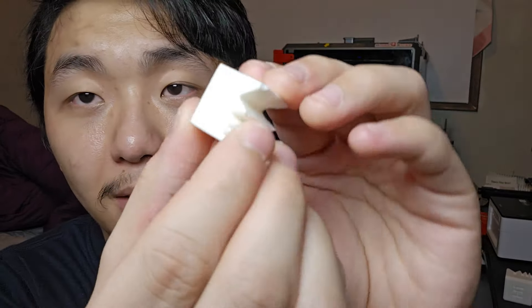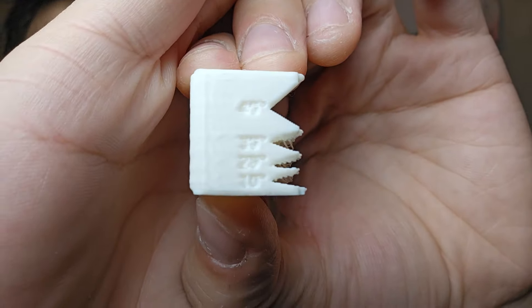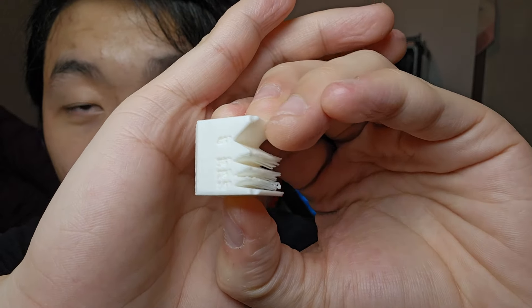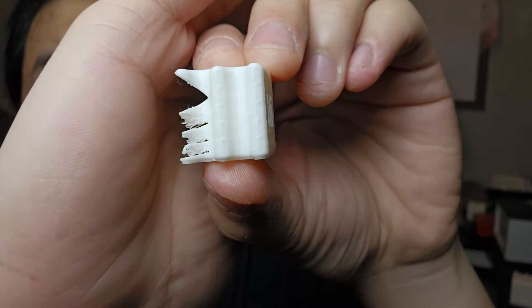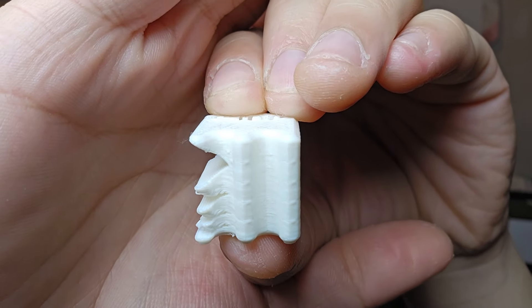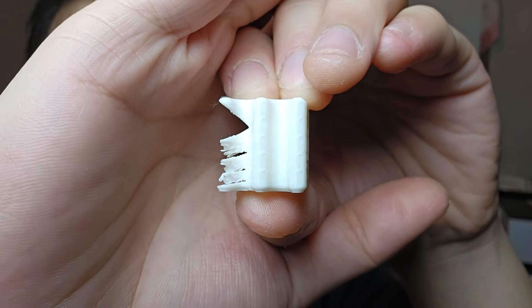I also did some overhang testing — you can see the numbers 10, 20, 30, 40 degrees. I can't believe the K1 Max can actually print a 40-degree overhang, which is very nice. The ladder shape shows up pretty well, but on every single layer where there's a change of angle, there's this blob in the middle. Not quite sure how that even happened — if anybody knows, please let me know in the comments.